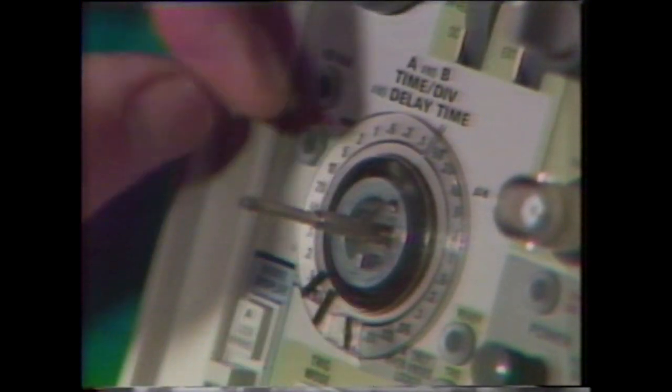Here's a procedure that makes timing knob alignment simple and effective. Start by removing the variable knob with an Allen wrench. Turn both A and B knobs to the one or two millisecond position and loosen one of the set screws on the B knob. Then turn the knobs to the XY position and loosen the other set screw on the B knob. Pull the B knob off. Check the A knob for proper alignment, smooth movement, and about a fingernail's width clearance from the front panel.